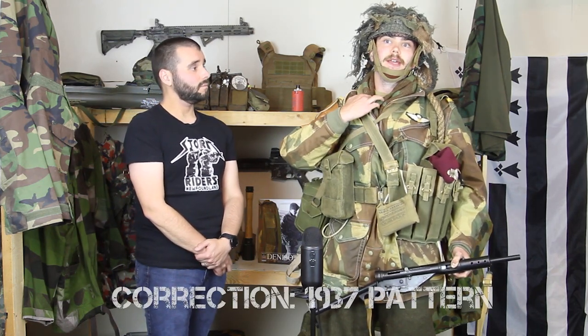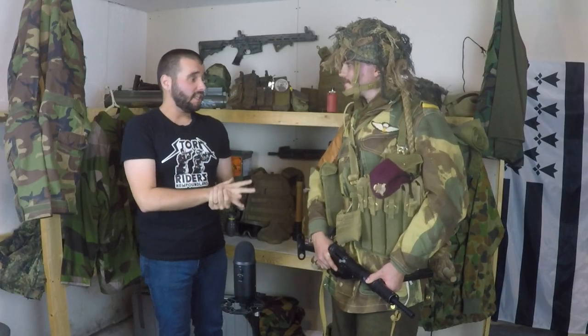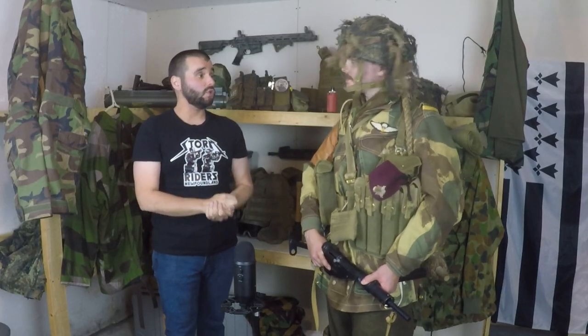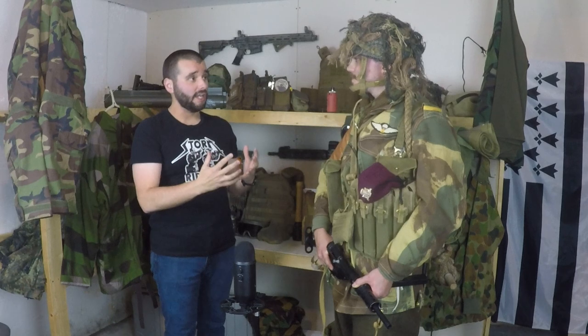I'm also wearing a 1939 pattern battle dress tunic, or Serge, and that's original dated April 1945 — it's Canadian manufactured. So you've got a lot on here that's original and actually dated from World War II, and you've got some faithful reproductions. It's obviously a good impression in terms of what it looks like.